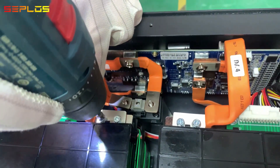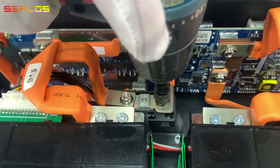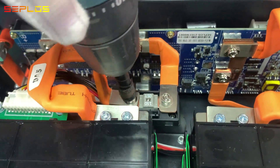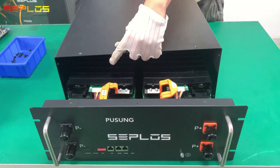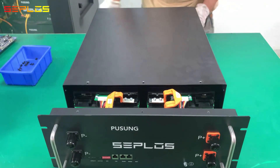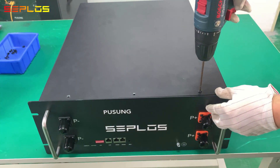Connect battery positive and BMS positive via fuse.